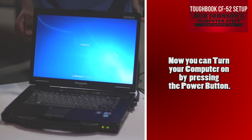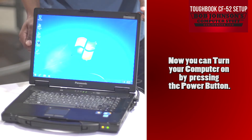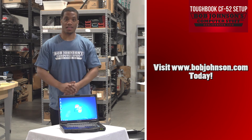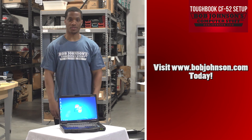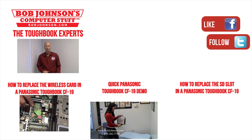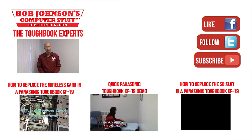At this time, you can turn your computer on. Simply press the power button and allow your operating system to boot. Thank you for tuning in here at Bob Johnson's Computer Stuff, Inc. If you enjoyed the video today, don't forget to hit the like button. Thanks for watching today. For more repair videos, click the link below.